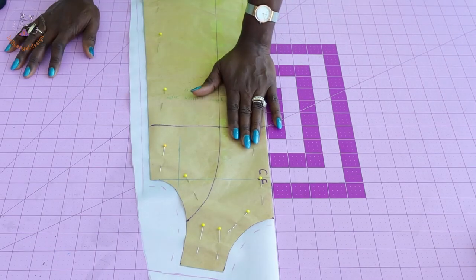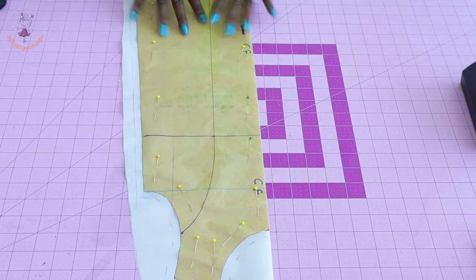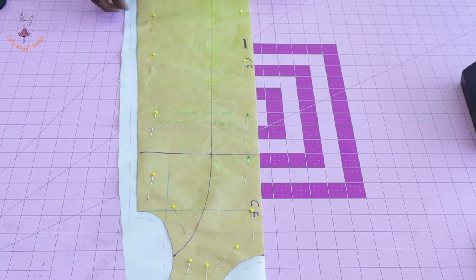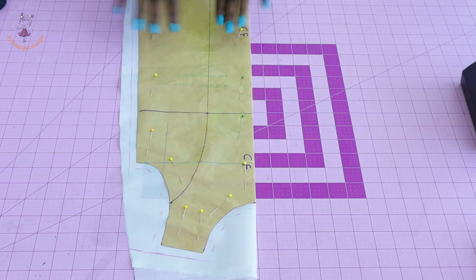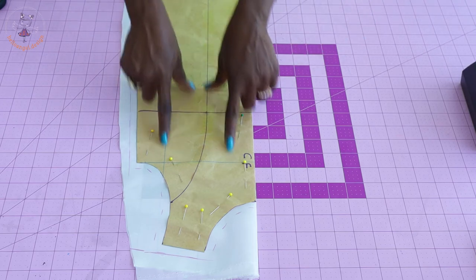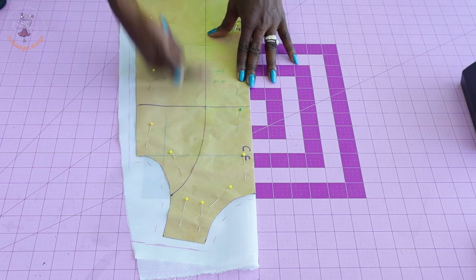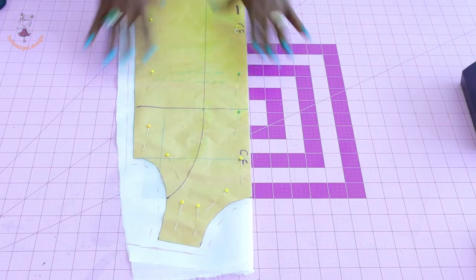I have pinned my front pattern paper on my lining. You just go ahead and tape them together, add one centimeter seam allowance at the neckline, shoulder, armhole, and side seam, then cut it out. We are not going to cut our lining the way we cut our main fabric. Join your pattern paper together and place it as a single pattern piece and cut it out — or make a copy of your front pattern paper, trace it out separately, then make adjustments on your front pattern paper. Go ahead and cut out your lining, and then we can put the dress together.